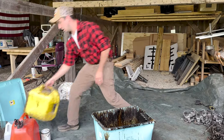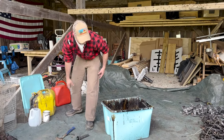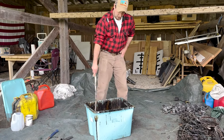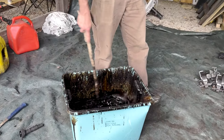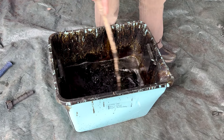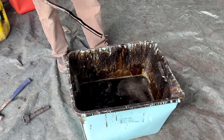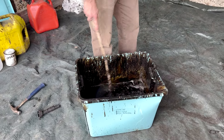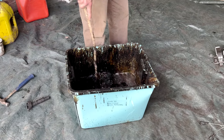We'll mix this up really well — I've got that new dip in there so I want to make sure I'm stirring and stirring. This stick I have here is just an old beaver stick with a hook put in the end of it. You don't want to be handling this stuff with your hands; you want to handle it as little as possible.